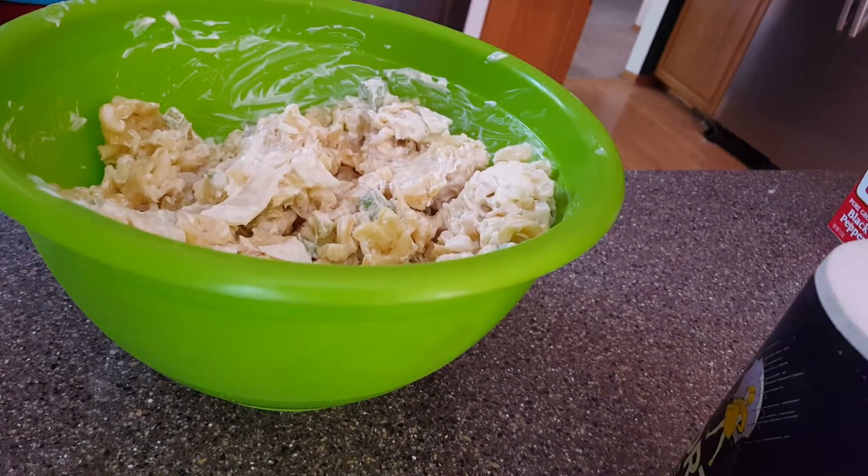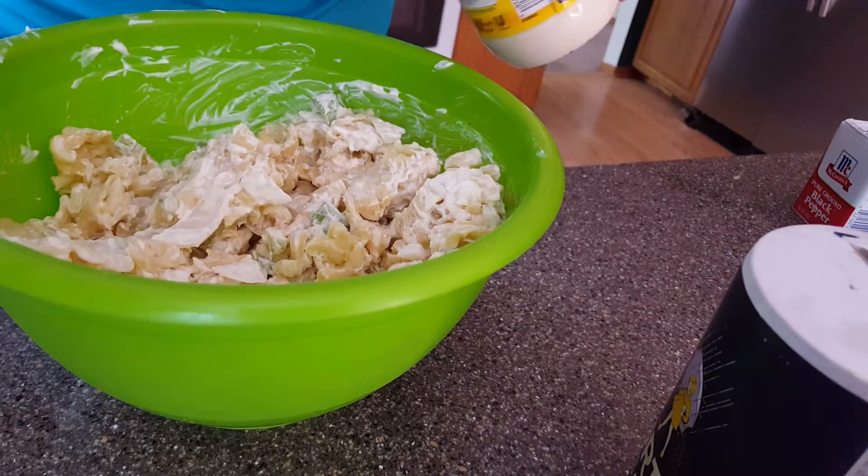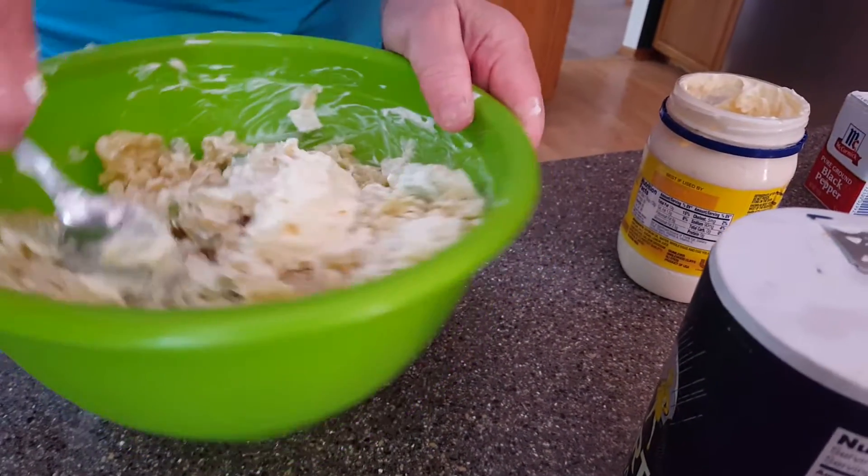Does anybody ever have s'mores? They're graham crackers, marshmallows, and Hershey chocolate mixed together. You haven't lived until you've had s'mores. Did I just say chocolate syrup? I meant chocolate bars — Hershey chocolate bars. Oh, they're so good.